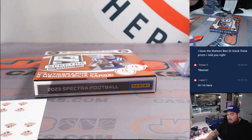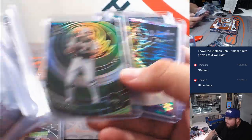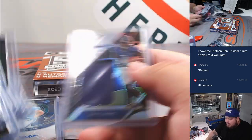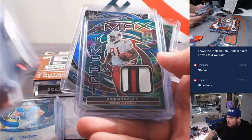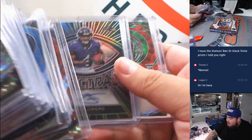Alright guys, there you go — a lot of really, really nice hits popping out of here. No case hits here in the first half though, so I feel like the second half could be pretty awesome. No bigger rookie quarterbacks to my knowledge either — no Puka or anything like that. Veteran-wise too, I feel like we could get a lot bigger vets maybe in the second half.